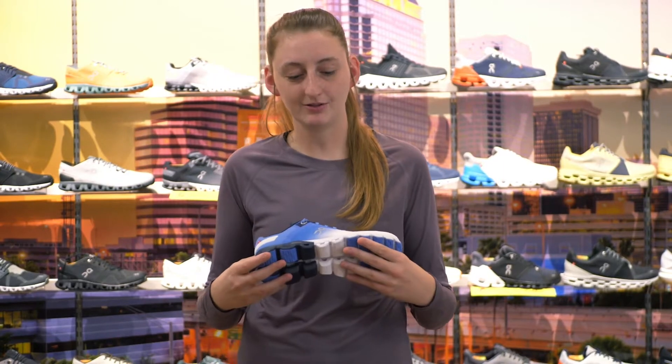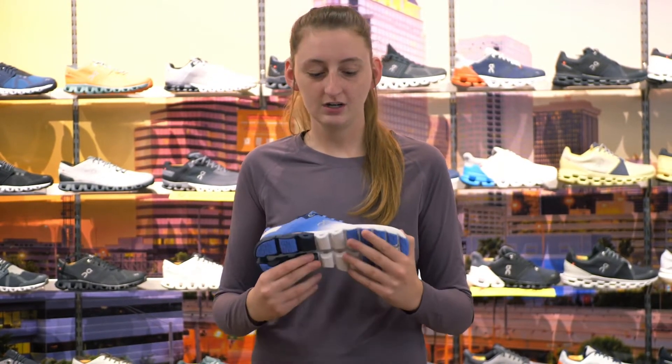Hey everyone, it's Kelsey from Fit2Run, back with another runner's review for you today. We're going to be taking a closer look at the On Running Cloudflow version 3.